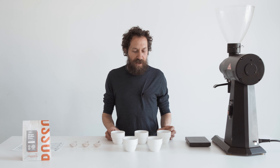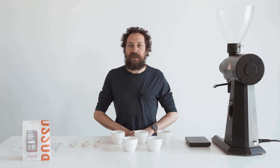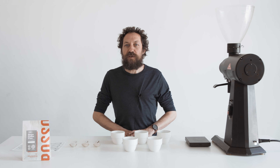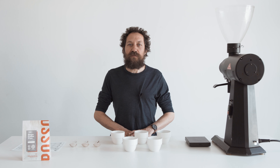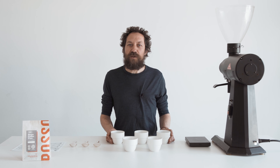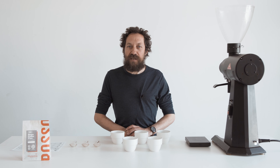Hi everyone, welcome to home coffee plan number 15. Today we're going to do something a little bit different — I'm going to cup this coffee. This is how in the industry we taste a coffee, whether it's a sample of a new coffee or to assess a roast for quality control. We often cup coffees blind when trying to choose a coffee so we're not biased by what we think it's going to be.